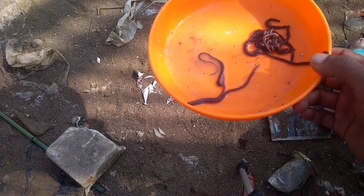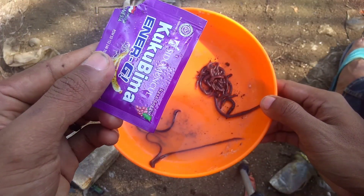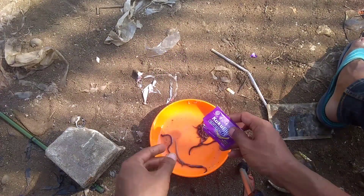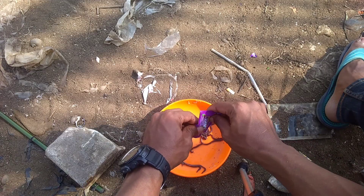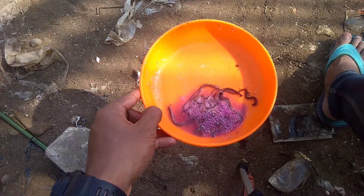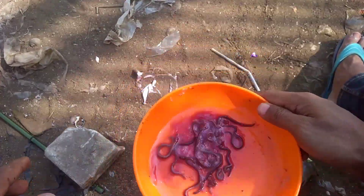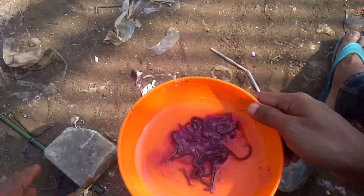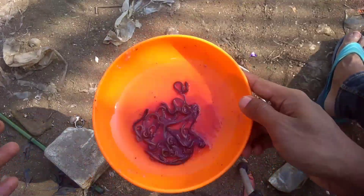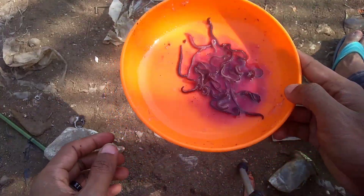Oke bro, sekarang kita mau campur nih cacing ya. Kita coba sedikit dulu pakai Kuku Bima ya bro. Kita taburin cacingnya ini sama Kuku Bima — gak usah banyak, sedikit-sedikit aja, kita aduk-aduk seperti ini. Kalau sodanya udah nggak bereaksi lagi baru kita tes ya. Nih, cacing rasa Kuku Bima.